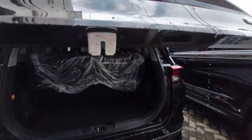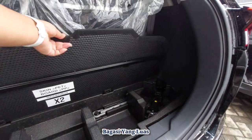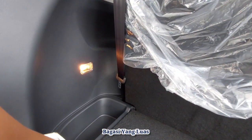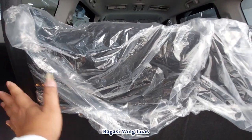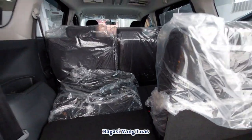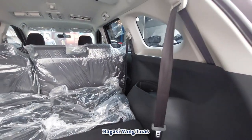Kita cek bagasi. Untuk membuka ban cadangan dari sini, ada kunci-kuncinya — ada dongkrak dan ada towing. Banyak space yang kosong, bisa dimanfaatkan untuk menaruh barang-barang. Ada lampu untuk bagasinya. Kursi baris ketiga bisa kita lipat rata dengan lantai — kita tarik dari sini baru kita lipat. Ini 50-50, sisi satunya juga kita tarik dan kita lipat untuk mendapatkan bagasi yang lebih luas.